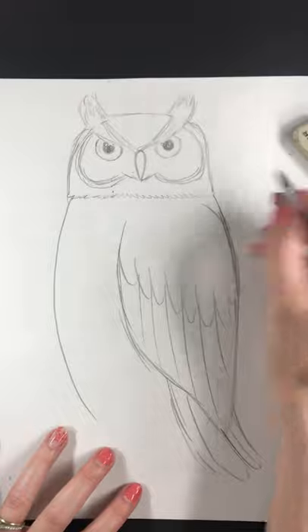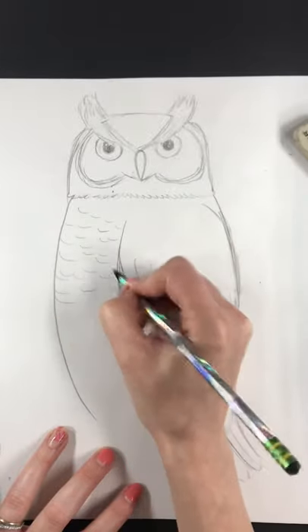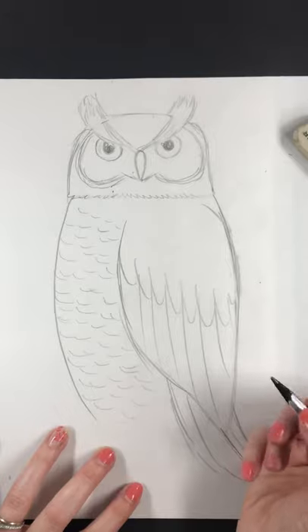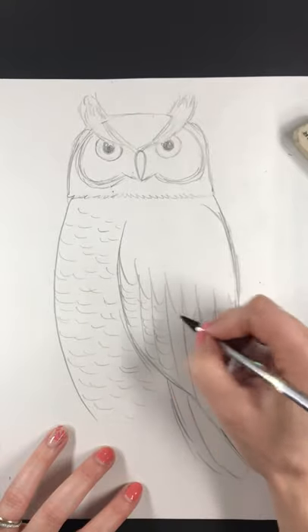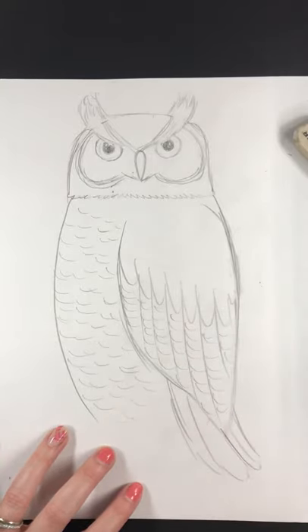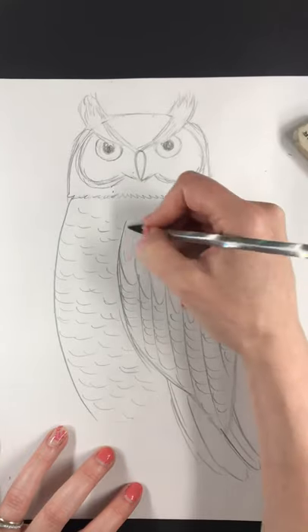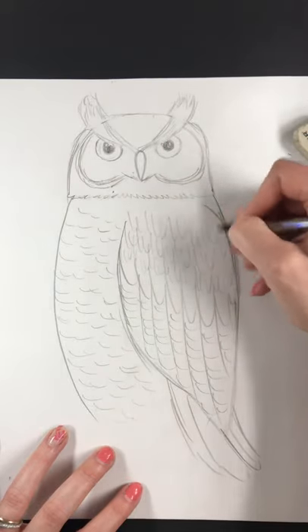There are a lot of feathery details on this owl. I would just start by doing some curved lines — he's got a lot of lines on his feathers and a lot of lines on his face. You add what you want to add. Want less details? Have less details. Want more details? Add more details. It's your art.